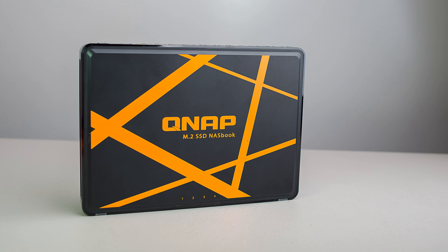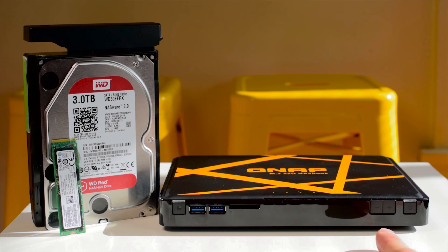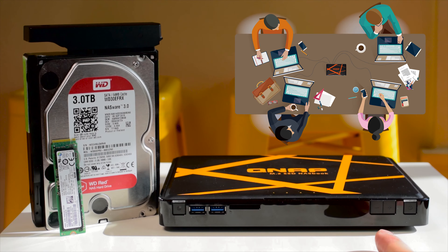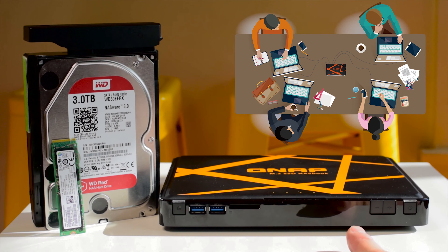So who is this for? This is for someone that wants something portable, almost silent, that needs to take their data on the go. Maybe a professor or teacher could use it in a classroom environment — stick it on a table, have students plug into it. You could use it at a business meeting, stick it in the middle of the table, get everyone to plug into it, because it is a network switch too.